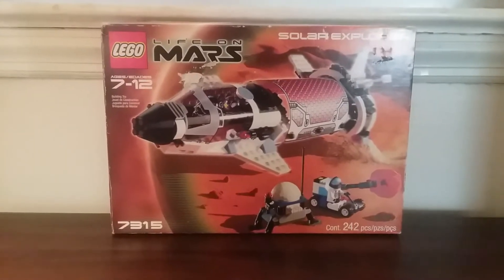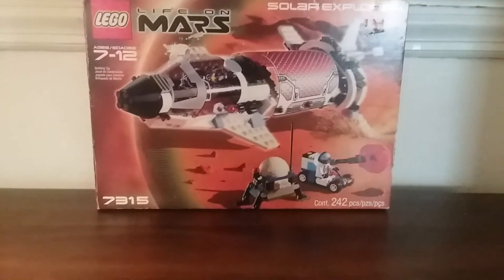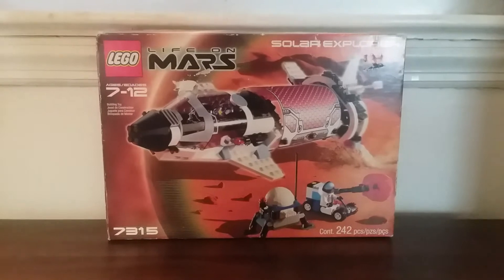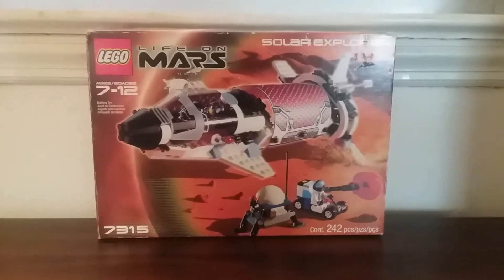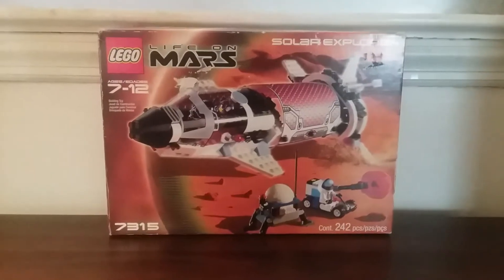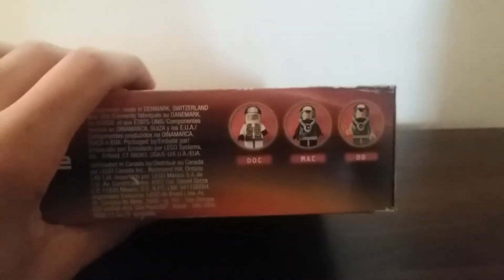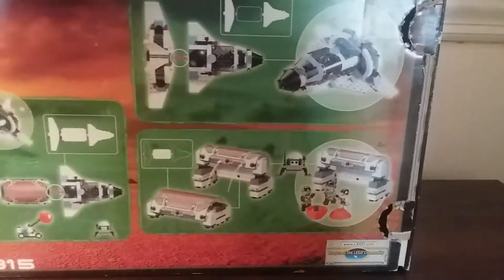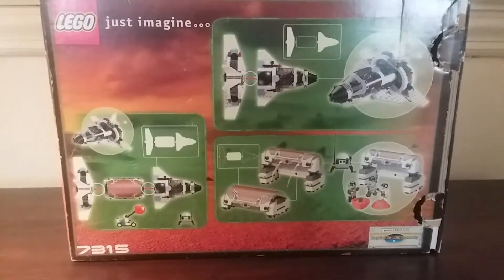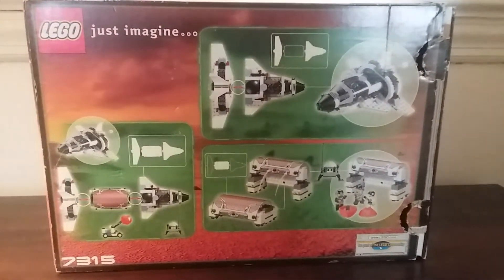Here's the box. You can see that it is a pretty decent size for a set of this size, and everything is laid out in a reasonable way. Things are laid out a bit differently than in the 90s, and also a bit differently than how they are today. Of course, it shows you the set at the front, shows you the minifigures up here, and at the back it shows you some of the features in the set and how you can rearrange things, which is quite common for Life on Mars sets.